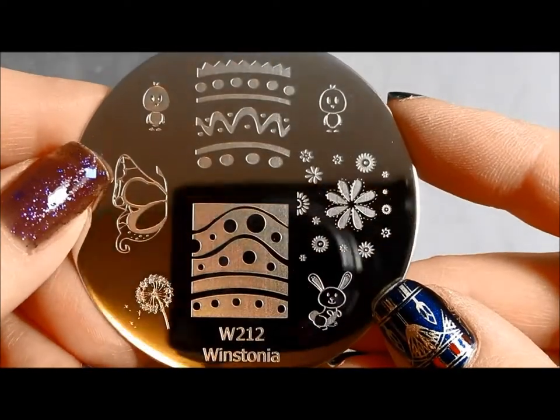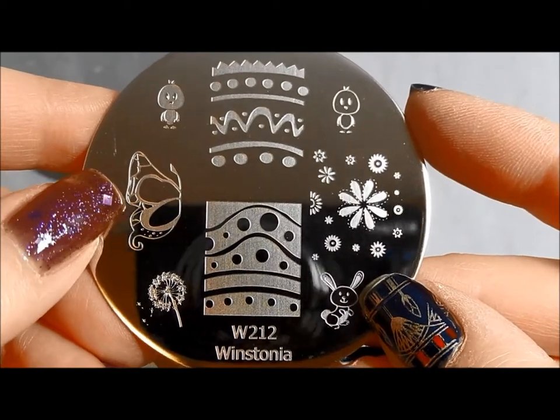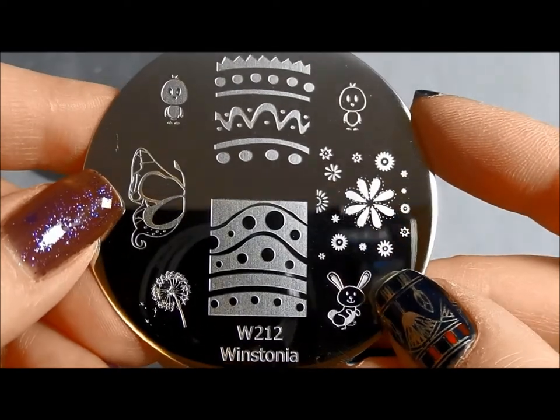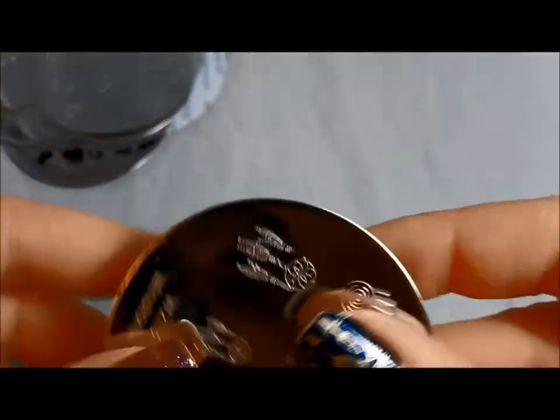Here is Winstonia 212. This is more of a spring Easter plate. I love this — to me it goes with that fairy plate; it sort of has a fantasy feel to it. Very nice. And then it's your little chicks and little bunnies for Easter.